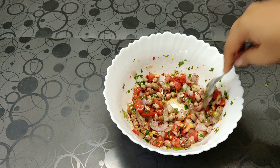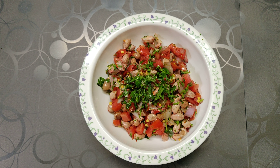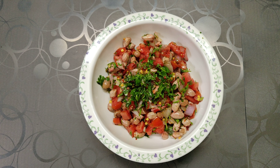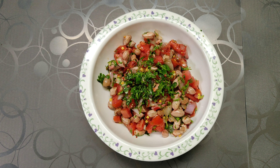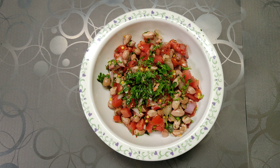The peanut salad is ready to be served. Enjoy this refreshing salad as soon as possible. Do try this recipe at home and give me your valuable feedback. Thank you!